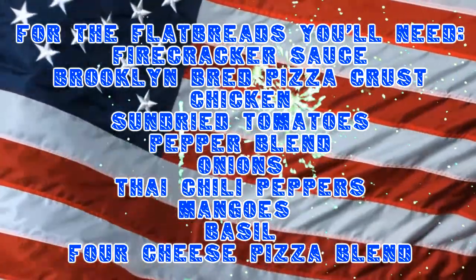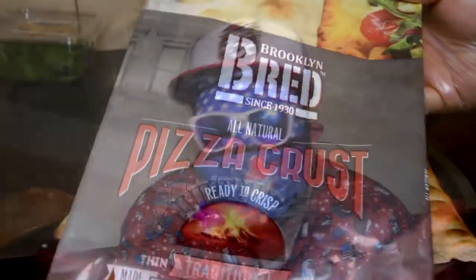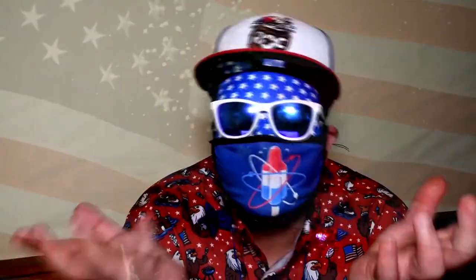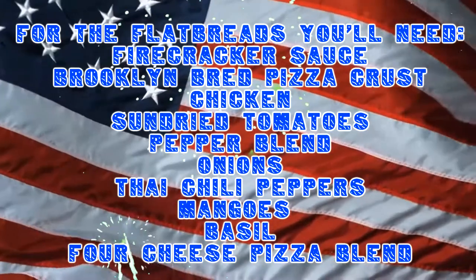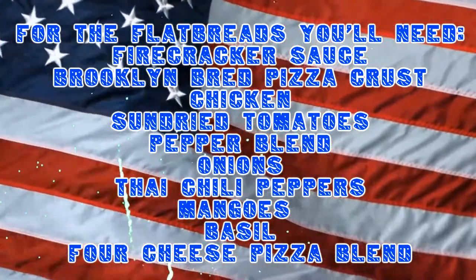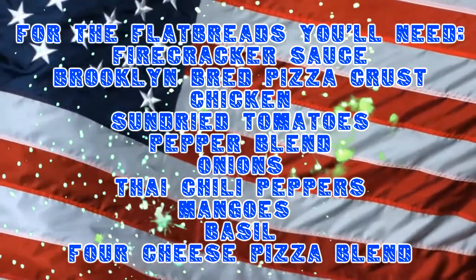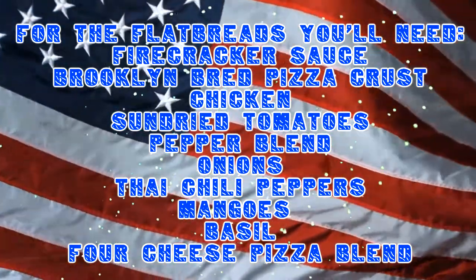And for the flatbreads with the firecracker sauce, we've got broken bread pizza crust, chicken, sun-dried tomatoes, a pepper blend that has orange, yellow, red, and green peppers, onions, another Thai chili pepper, mangoes, basil, and a four-cheese pizza blend. It's a real simple recipe — people love it.